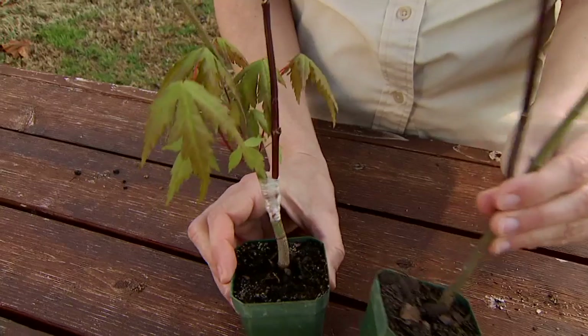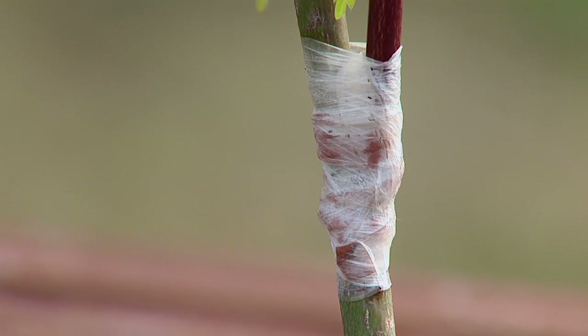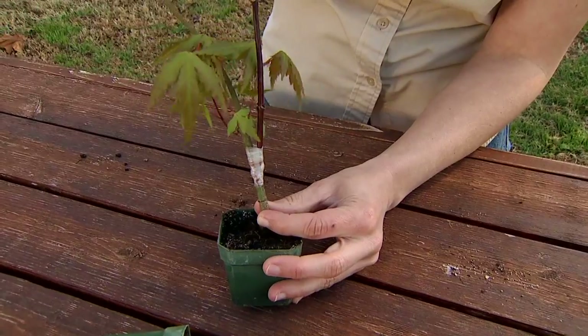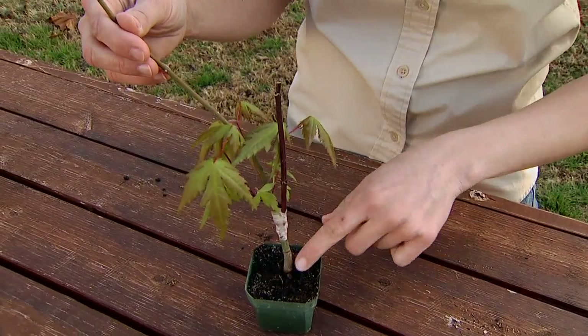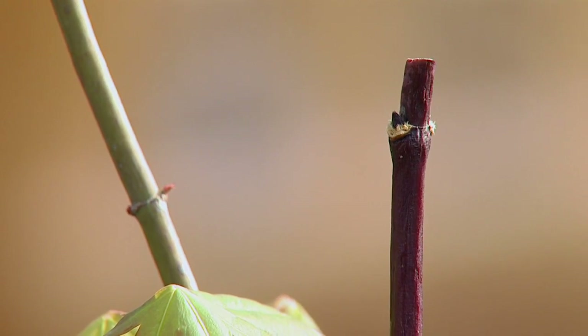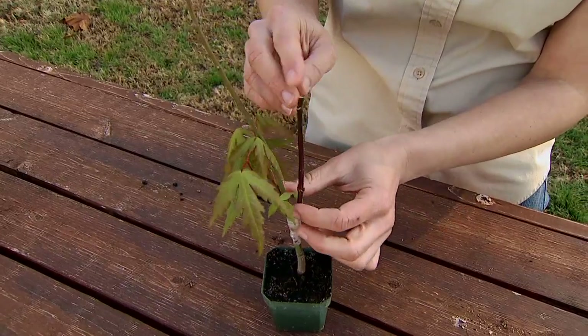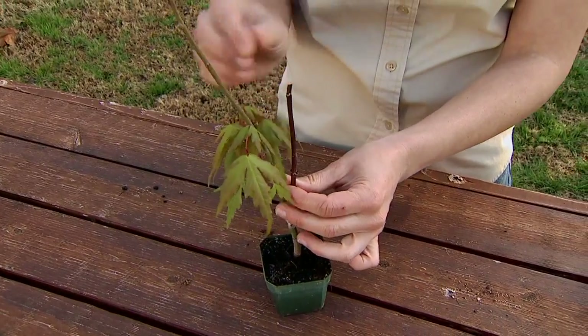I have an example here where it's been bound together and this wound is going to heal and the two pieces are going to seal together and unite. Eventually we'll be able to cut off the aerial portion of our rootstock and what we'll be left with are the roots from one plant and the aerial portion of another — the scion. So we have the good benefits of our roots but the ornamental or fruiting characteristics that we want in the aerial portion.